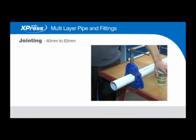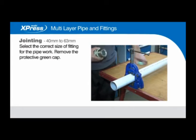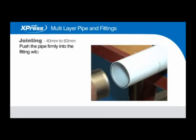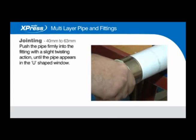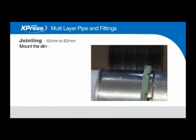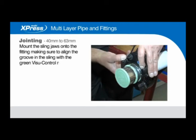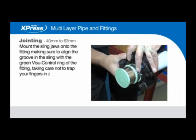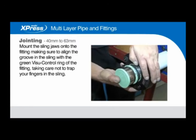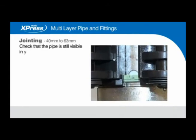Jointing 40mm to 63mm. Select the correct size of fitting for the pipework and remove the protective green cap. Push the pipe firmly into the fitting with a slight twisting action until the pipe appears in the U-shape window. Select the correct sling jaws for the joint being made, checking they are free from damage. Mount the sling jaws onto the fitting, making sure to align the groove in the sling with the green visual control ring of the fitting, taking care not to trap your fingers in the sling. Check that the pipe is still visible in the U-shape window.